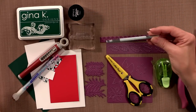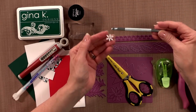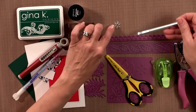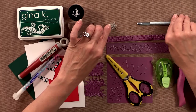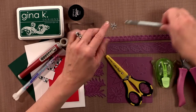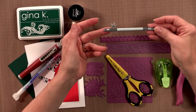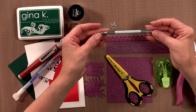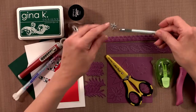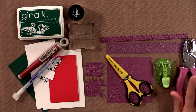I'm also going to use a quicklet setter. Now our Eyelet Outlet quicklets — these little eyelets — you can set them using a ballpoint pen. You just stick a ballpoint pen in there and kind of twist it around and it'll flatten right out. But if you don't want to do that, you can pick up the quicklet setter on our website at GinaKDesigns.com, and it makes it really easy to set any of the quicklet products.